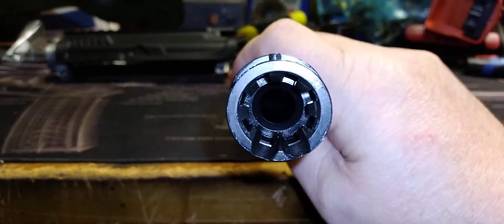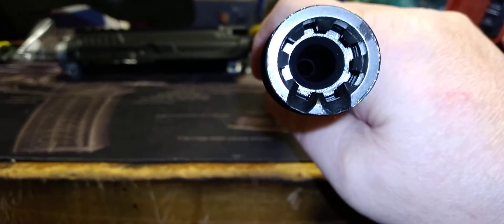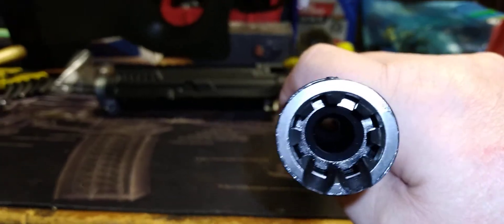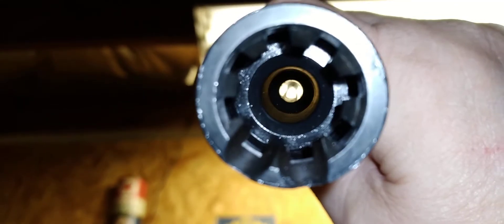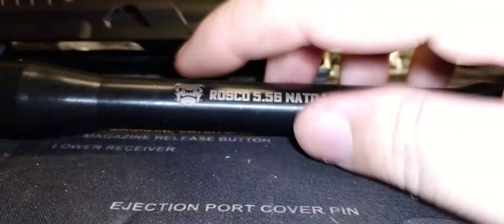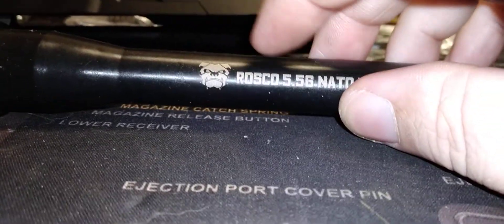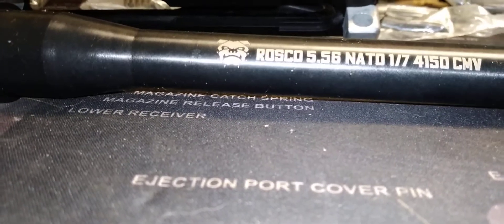It's a 1-in-7 twist. Let's look at the standard M4 feeding ramps. Getting a good light in there — you can see the barrel, the rifling, and the chamber. It all looks pretty good.